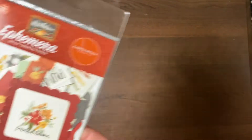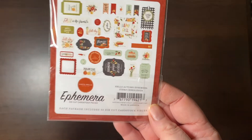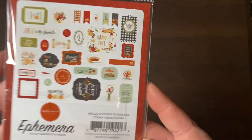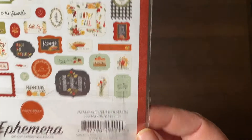Let's look at some of the ephemera packs I got. For my Thankful 30, I was just gathering up a bunch of ephemera stuff. This is the Cartabella Hello Autumn ephemera pack. There are just really cute things in there and I really liked it.